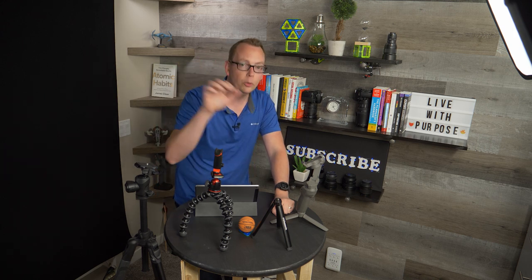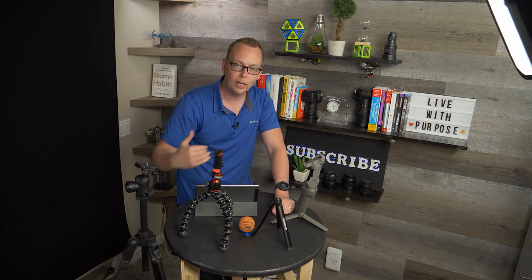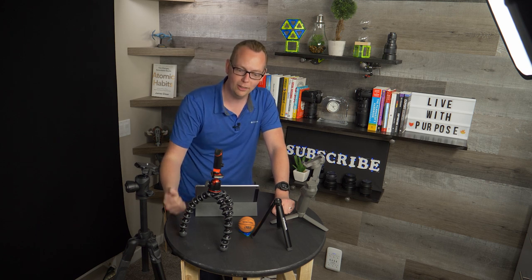Now, you don't need any of this stuff. You can definitely do everything I'm talking about with just the phone in your hand, and that's how we're going to make this video right now, just to show you it can be done.